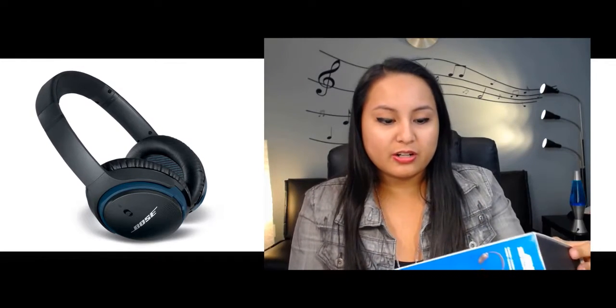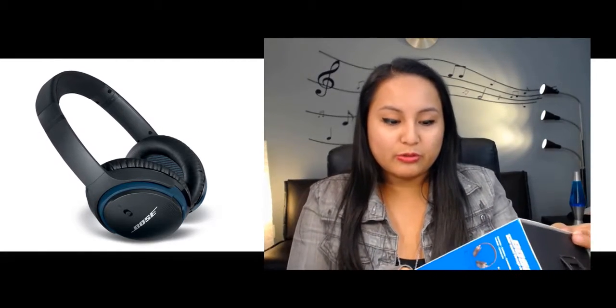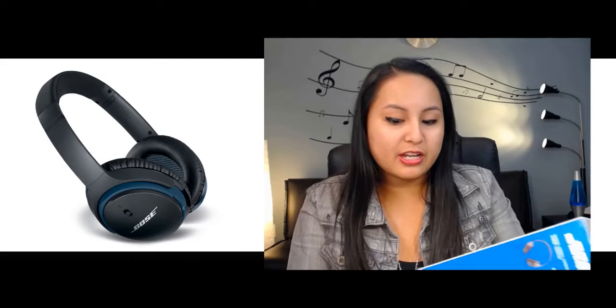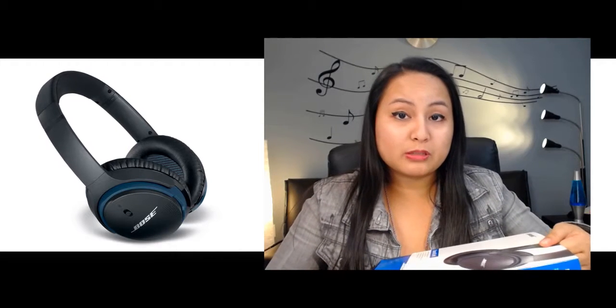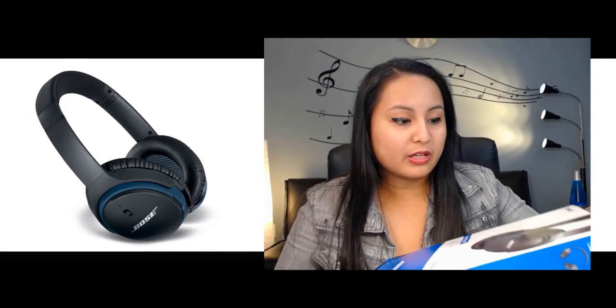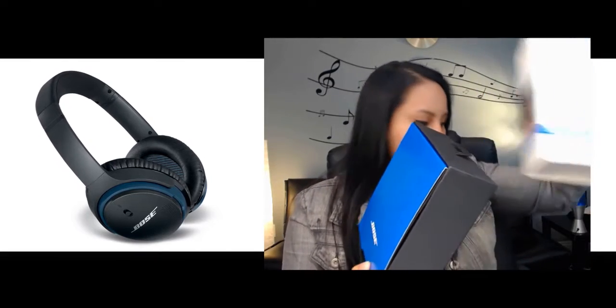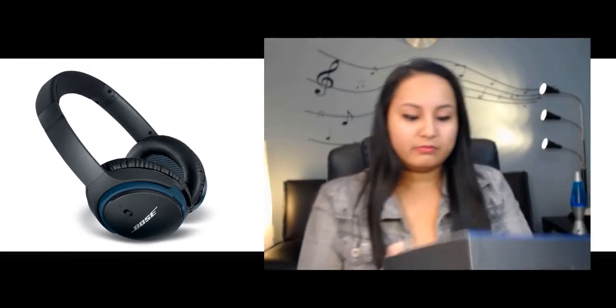My sister is really into the quality of sound. She loves listening to music, so that's why she wanted to get these Bose headphones. She does have another Bose portable speaker that sounds really good too, so she wanted to add to her collection. I'm just going to slide this off here — this cover comes off.